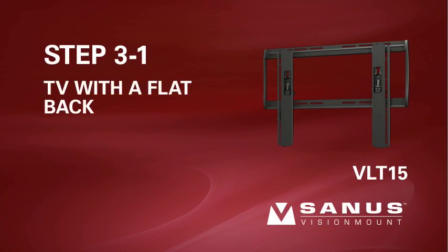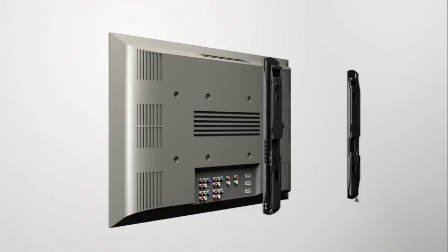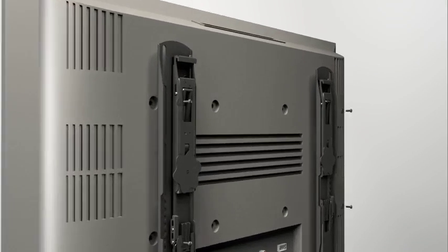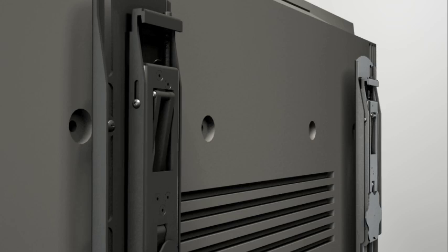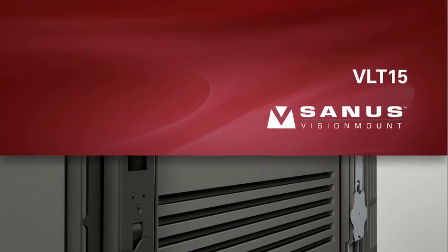Step 3-1: Attach the brackets to a TV with a flat or unobstructed back. Position the brackets as close to the top of the TV as possible. Thread the short screw through the appropriate flat washer, shoulder washer, the bracket, and finally into the TV. Make sure the brackets are vertically centered and level with each other before tightening the screws.